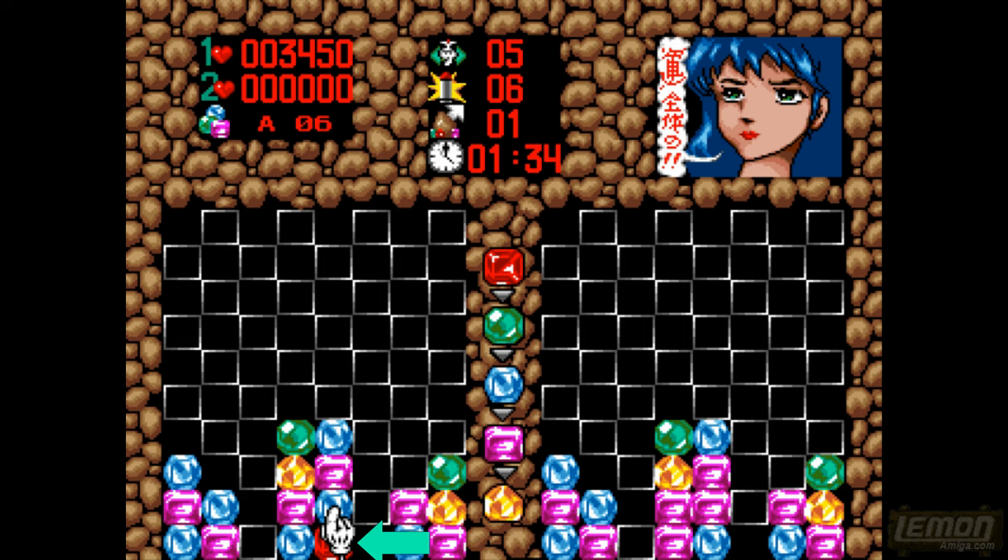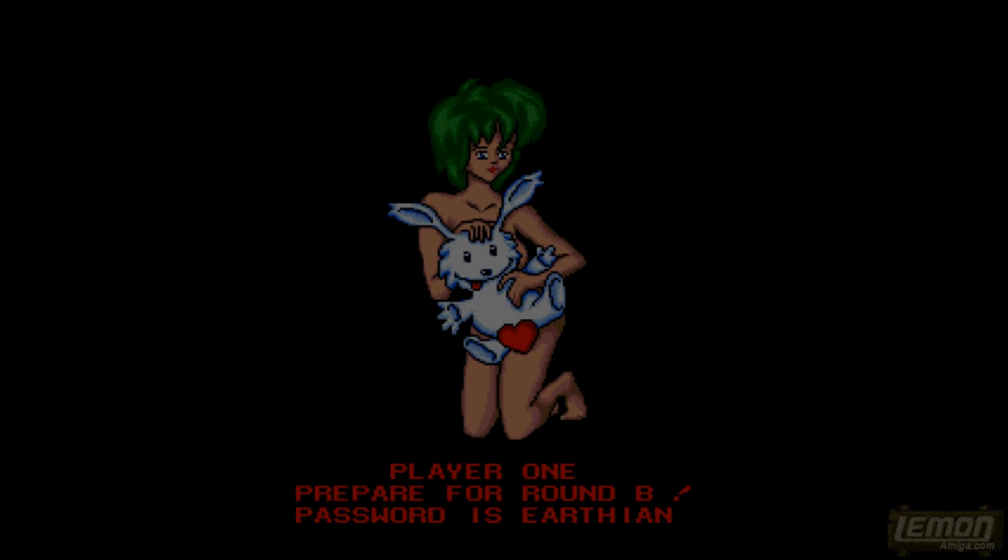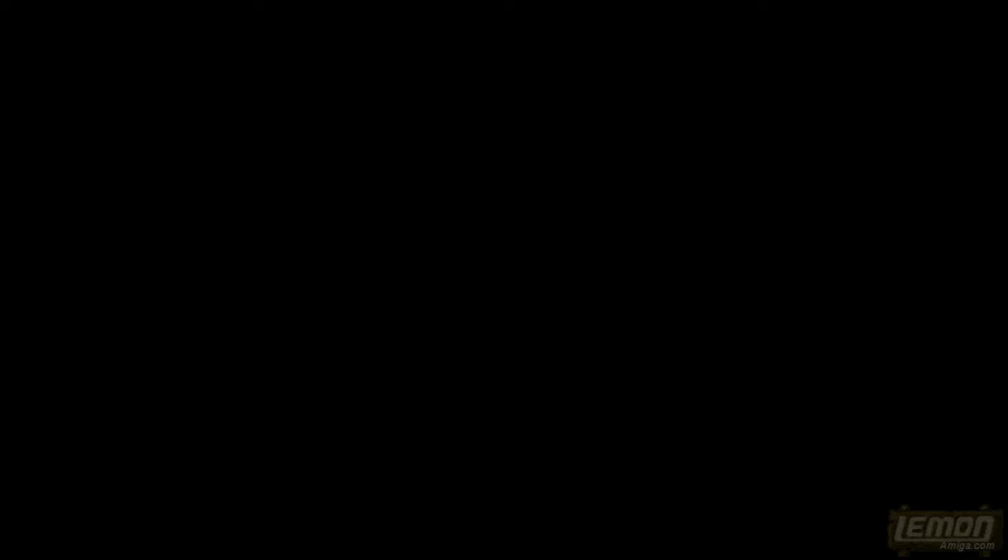Let's see if we can make it — that looks pretty similar to me. What are we missing? The bottom corner — is that going to be possible or is that going to ruin everything? No, that's completed the level! That means we get to move on to an OutRun-style screen where we only have 10 seconds to choose our next route. Prepare for Round B — the password is Earthian.